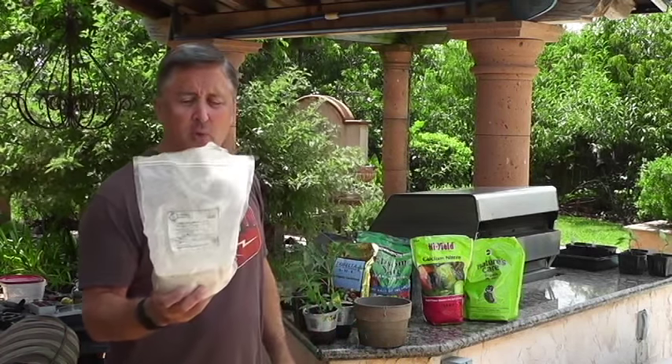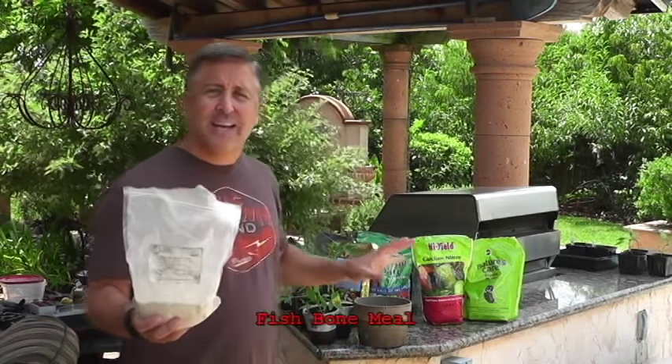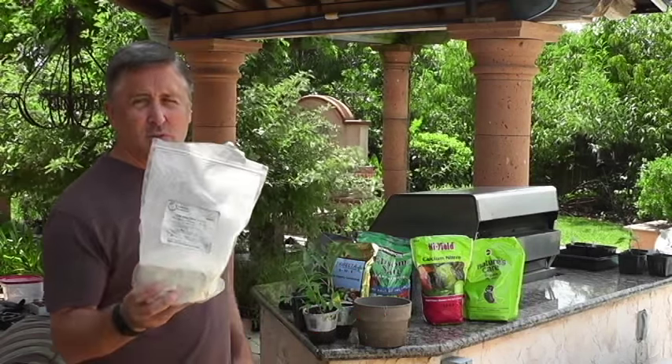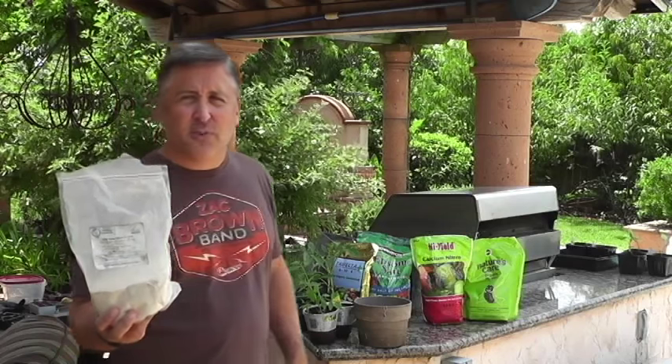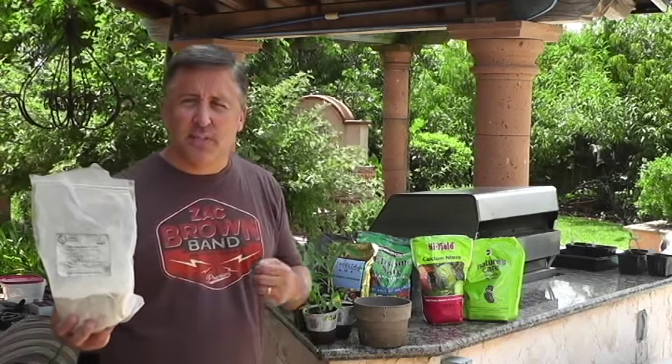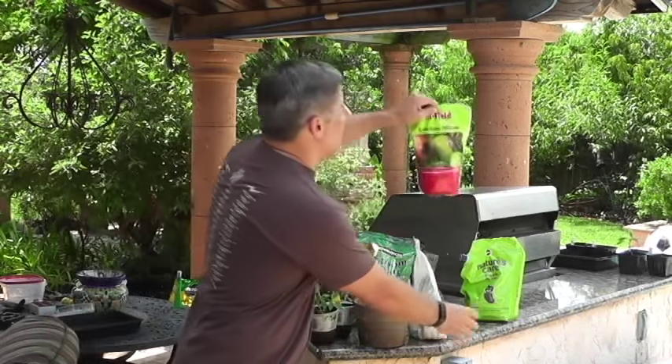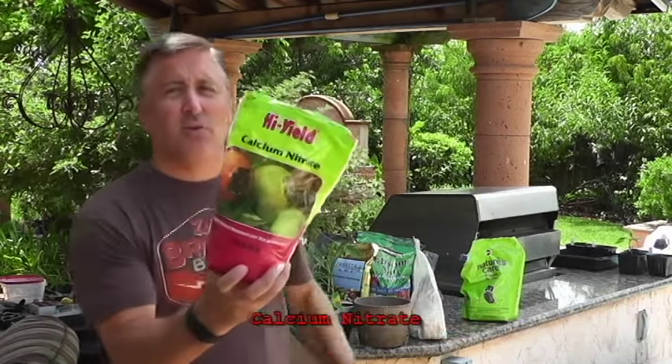I do use fish bone meal — I add a good amount. Everything I'm going to share with you is organic. Fish bone meal is a great source of phosphorus. Phosphorus leads to a lot of flowers, which leads to a lot of fruit. Secondly, I use calcium nitrate.